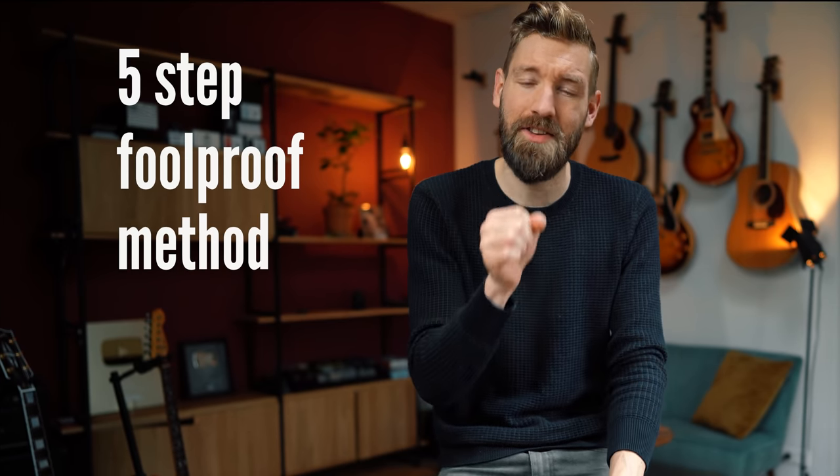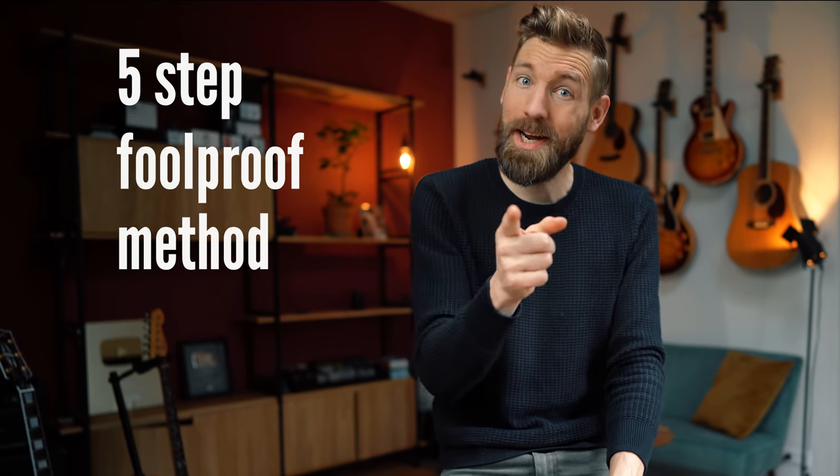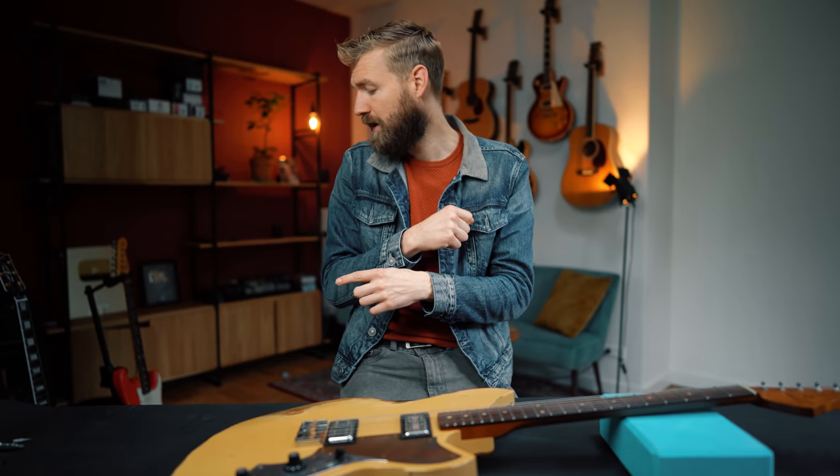Beware — what we're about to do is extremely dangerous and can seriously damage your guitar. Just kidding, it's not dangerous at all; everyone can do this with very little tools and it's free. For this video I'm assuming your guitar has no major structural flaws like tormented necks or cracks, but if so, just bring it to a luthier instead.